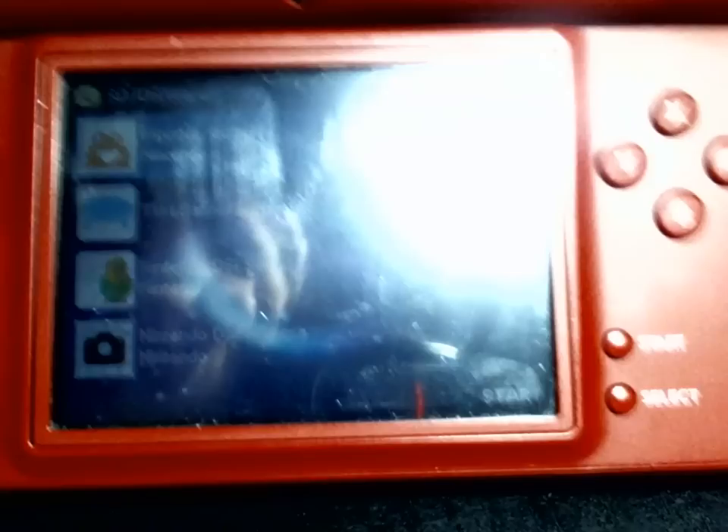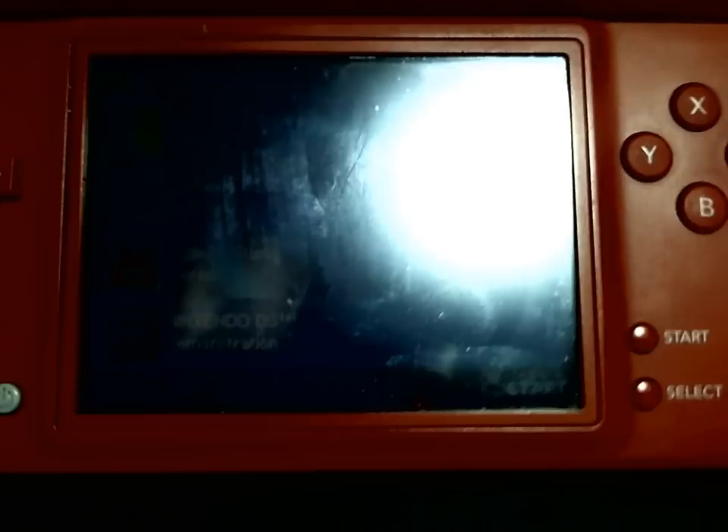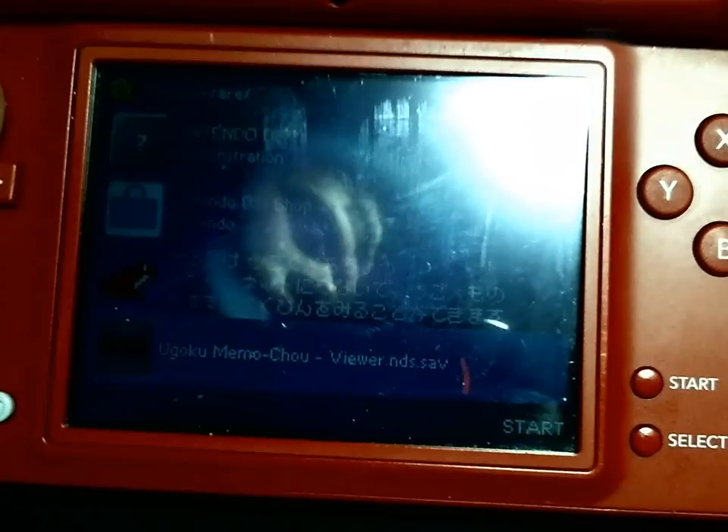I can't run any of them in here, but they are recognized by the flash cart. The regular Flipnote Studio doesn't work, nor does the camera, nor does the sound. But it's interesting to see these in a flash cart.